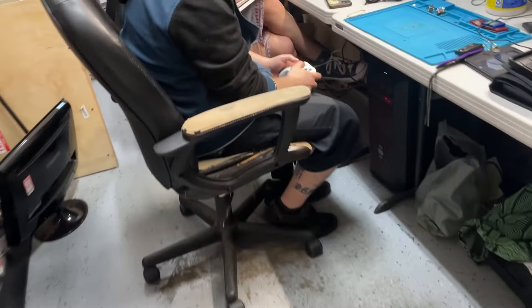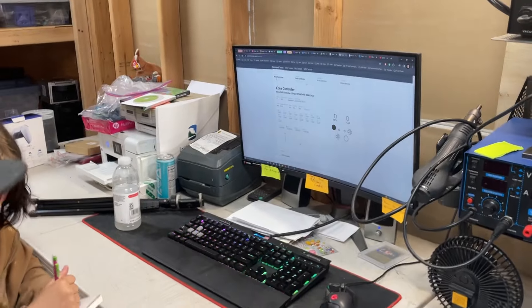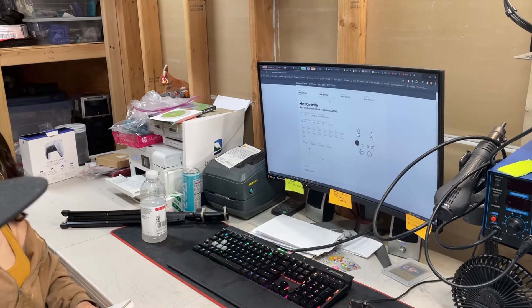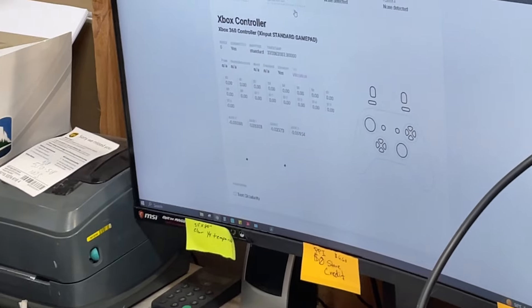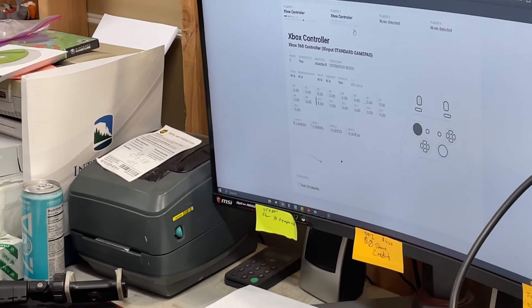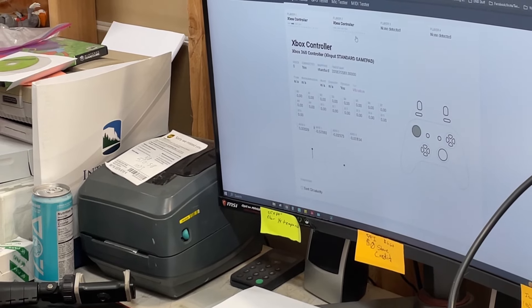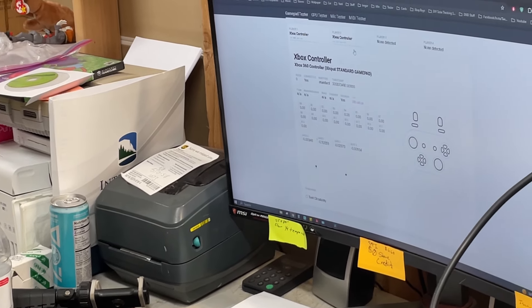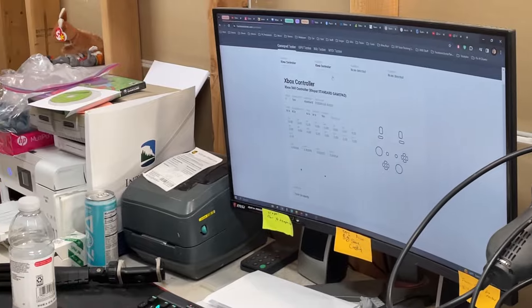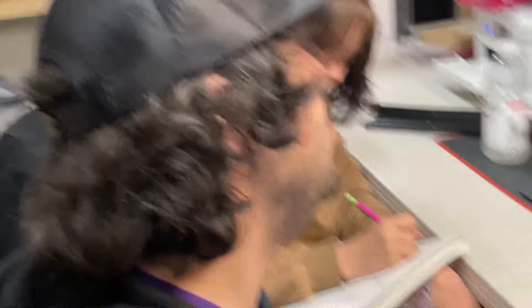This controller is doing the opposite of drifting. It gets stuck at a certain spot up here, but when you flick it, it snaps back. If you press it and move the thumbstick up, it gets stuck around the three o'clock area. I think it just needs a cleaning — lube it up real quick. We are the Jiffy Lube of controllers.